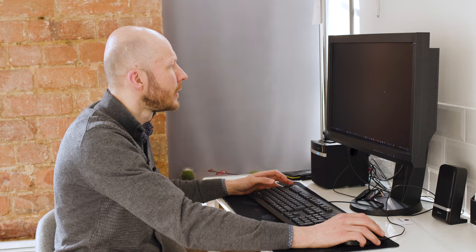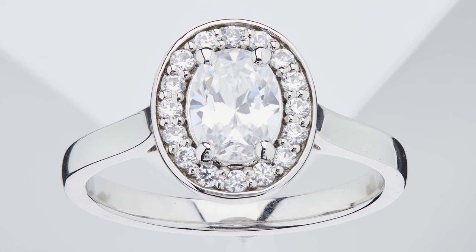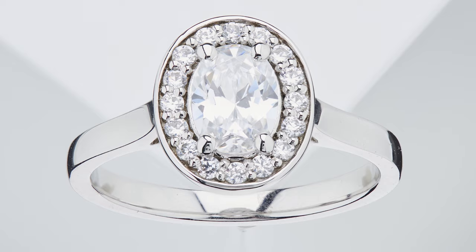Here we go — we have the photo and I'm ready to edit it. In this video I've shown you how to photograph an engagement ring with the equipment I have here, how to set up the lights, how to focus stack to get a pin-sharp image from top to bottom. In the next episode I will show you how to edit that photograph in Photoshop to make it perfect.